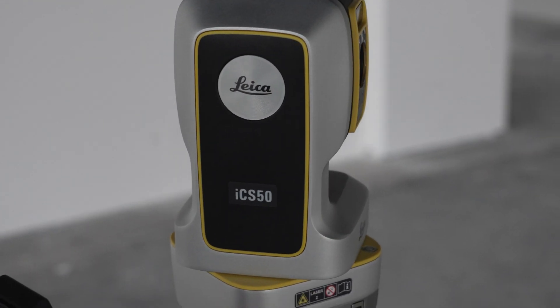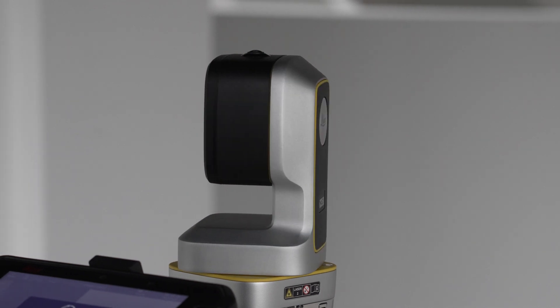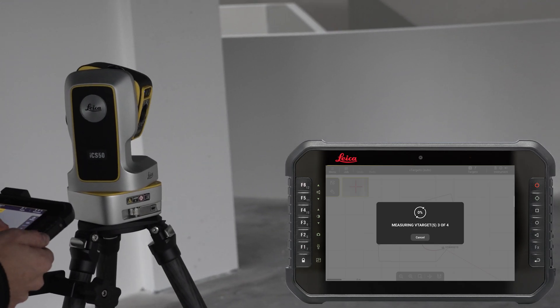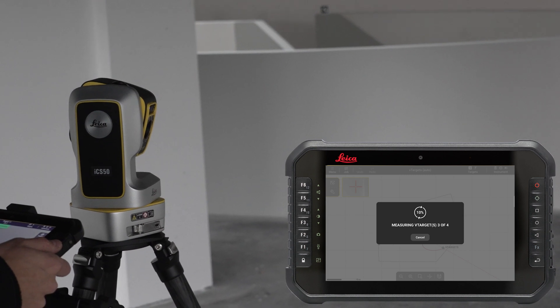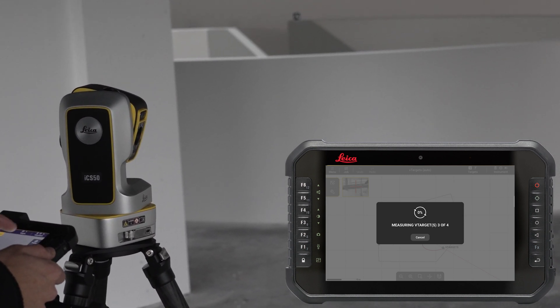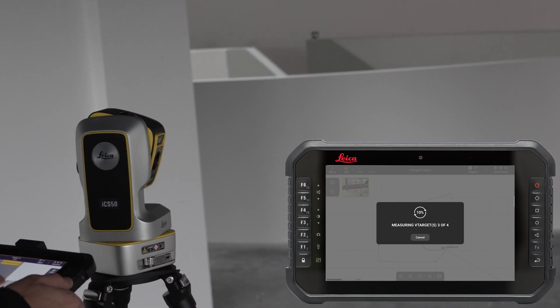With two measured V-targets, the position of the instrument is calculated and an additional third measurement is made to make the setup more robust. ICON Trades then searches automatically for a control point which balances the geometry of the setup, ensuring the highest accuracy achievable in the new setup location.